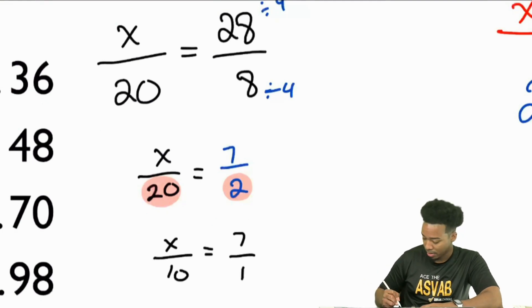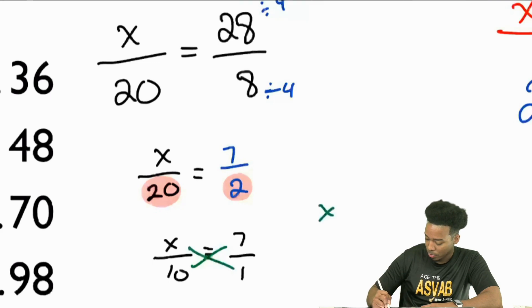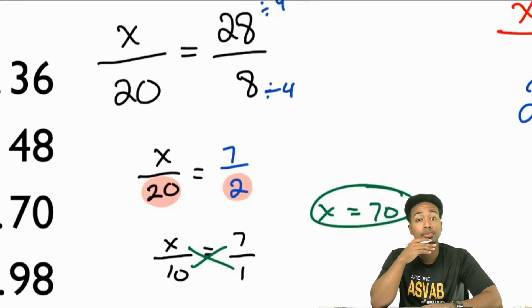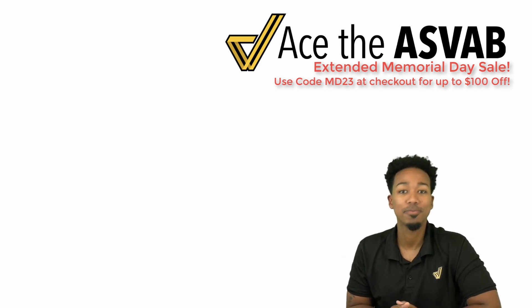Cross multiply and divide: X times 1, and 10 times 7. I can get that done quickly. And as always, my party people, thanks for watching.